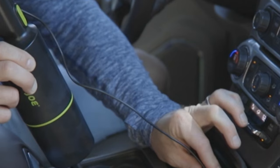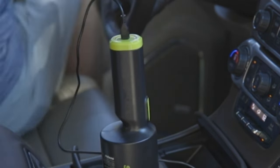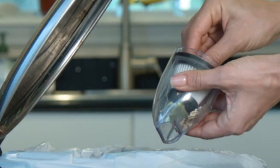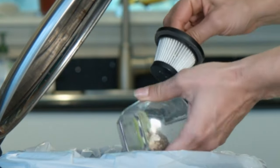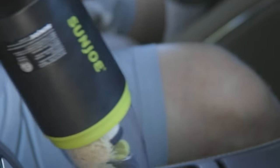Plus, the included brush attachment is perfect for getting deep-down dirt and debris out of carpets and upholstery. So when there's a little dirty work to be done, grab the AJV 1000 8.4-volt cordless handheld vac and go with Joe.